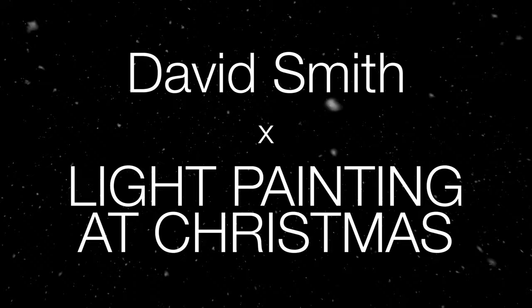Hi, I'm David and this video is all about Christmas light painting. I live in a very friendly village and this cottage behind me has been kindly donated temporarily by one of our residents so that I can do some festive light painting.